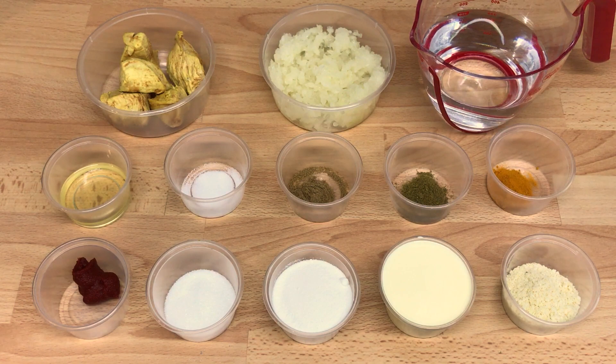To make a korma from scratch you need six to eight pieces of meat, one tablespoon of oil, one small grated onion, quarter teaspoon of salt, quarter teaspoon of coriander powder, quarter teaspoon of turmeric powder, quarter teaspoon of cumin powder, one teaspoon of tomato paste, and 300 millilitres of water.